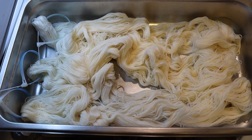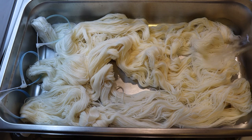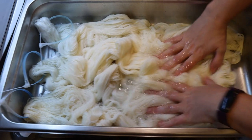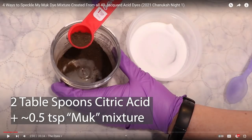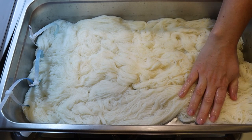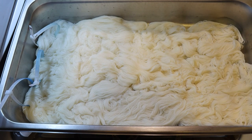In my four-inch-deep full-size catering steam pan I added 300 grams of yarn. I squeezed out most of the pre-soaked water but there was still some liquid left, and I added five cups of water that had three tablespoons of white vinegar mixed in. Our dyes today have citric acid mixed with the dye powder already. I don't remember the exact ratio, but I wanted some acid in here to help things soak well, so I'm going to start heating this up.